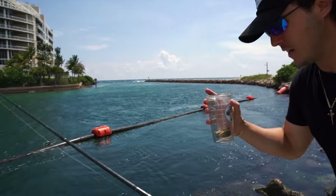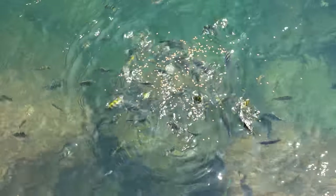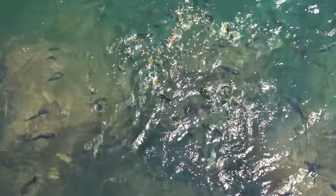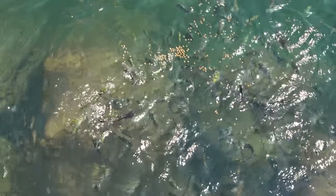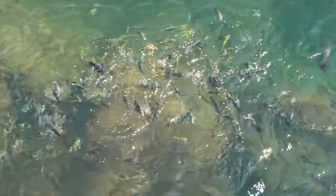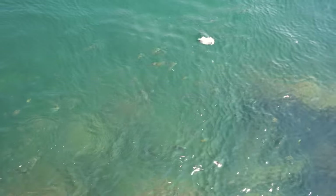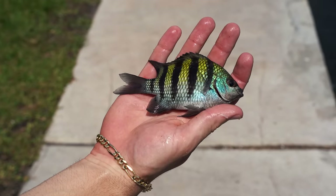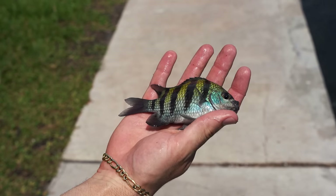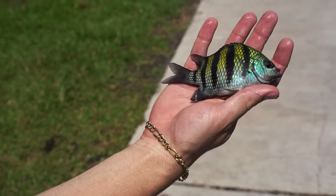Look at all those fish right there — absolutely hundreds of fish. So we want to weed out the Sergeant Majors, but I do see a big pair of fish in the back. I got two fish — two fish is better than one. Really cool colors on this guy, bright blue and yellow. Really cool fish — let's let him go.